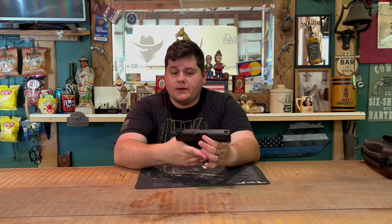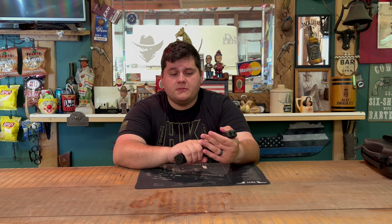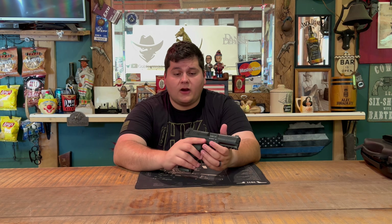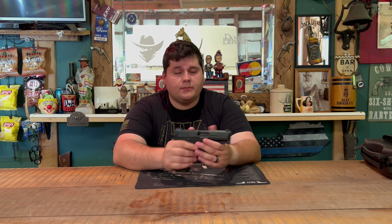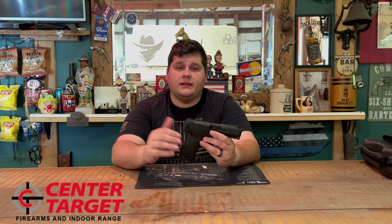It's a very nice gun overall and I really did like it — if you're interested I would 100% recommend it. The grip feels amazing, like it fits my hand like a glove. It does have finger grooves, which some may not like, but I enjoy them — they're actually better than the Glock's finger grooves. Overall this is one of my favorite polymer pistols I've reviewed, probably second only to Glock just because of familiarity. If you have any questions or comments, leave them below, and thank you again to Center Target Firearms and Range in London, Kentucky for lending me this firearm.